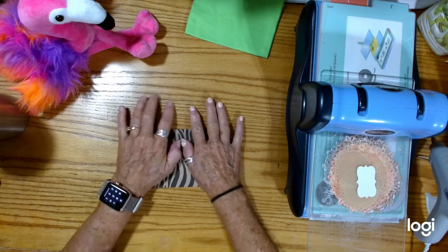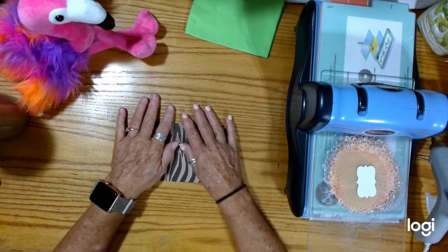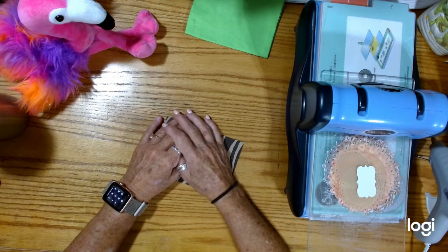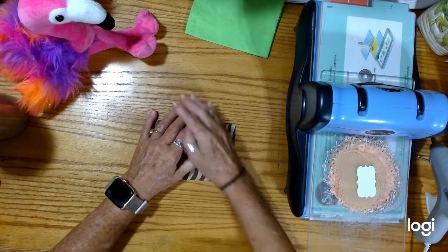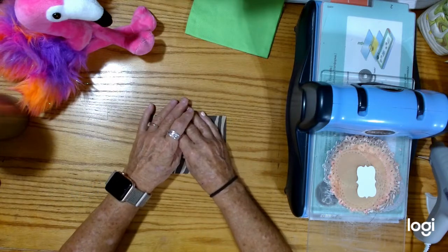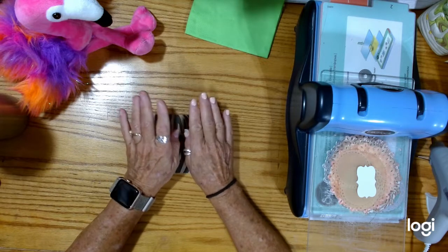Hi everybody, this is Dale. Welcome to my channel, Not Too Shabby Chic. Today I am showing a little tutorial for the products that I did the unboxing for BB Craft. It has been a minute and I apologize, but it's been kind of hectic. Flo and I have tested out the doily dies, and I have some ideas for the beautiful beaded trim.